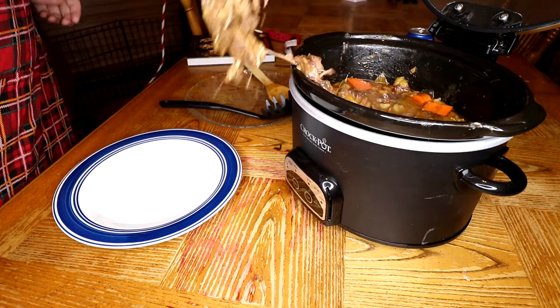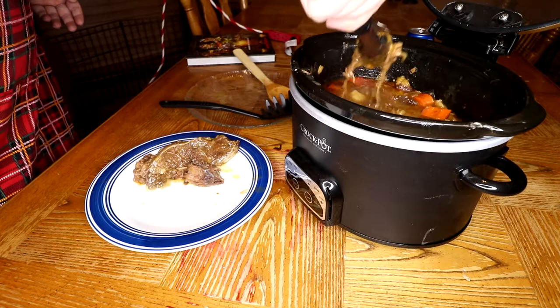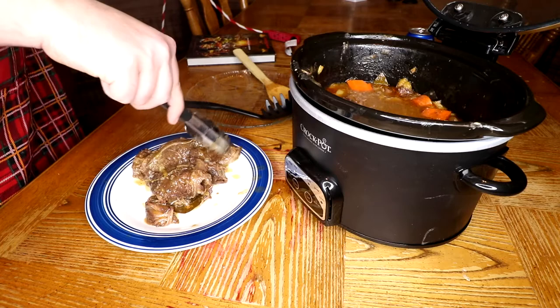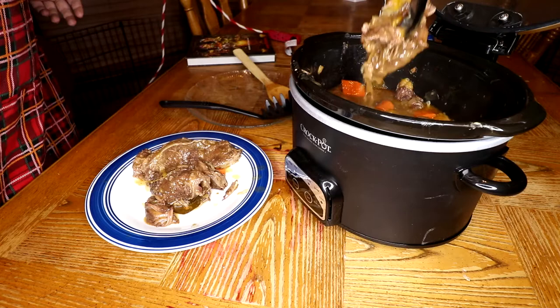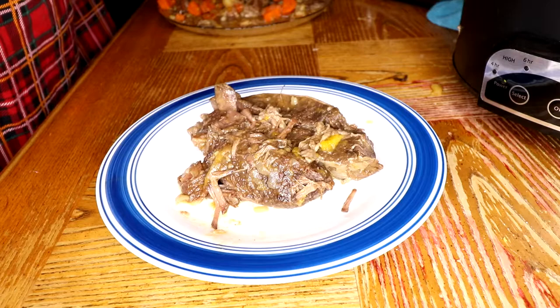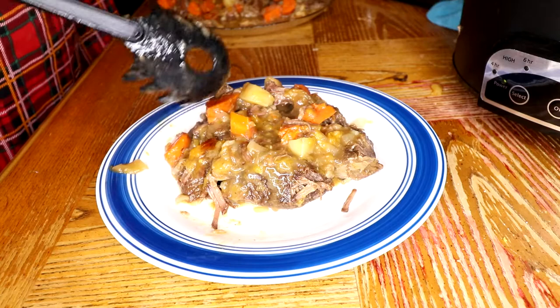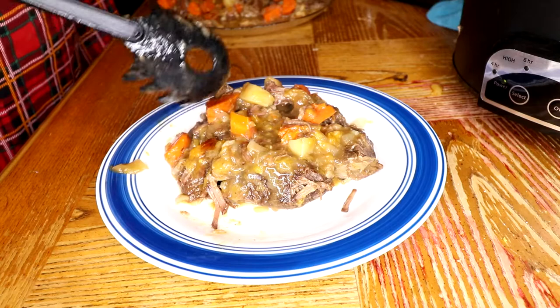I tried to make this pot roast not look so messy on camera, but the meat was just so tender and falling apart, and the gravy was all in the carrots and the potatoes — it was really hard to make this look good on camera. But I can assure you it tasted amazing. You'll want to transfer the beef to a plate before you start scooping out the potatoes and carrots. I really enjoyed how this turned out — the meat was so tender and it just fell apart. It was worth slow cooking it for so long.